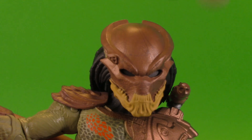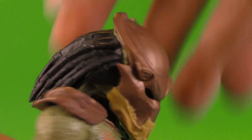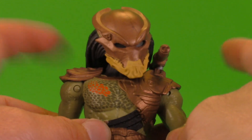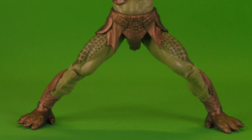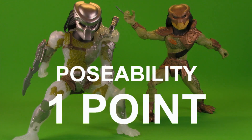Pretty much the same deal with the Berserker, but you can look side to side a lot better. Again no up, a little bit of down, and a nice tilt. Shoulder cannon moves. Swivel-hinge shoulders are hindered by the pauldrons, but you can raise them a lot higher. Same single jointed elbow, same great waist, and a pretty good spread. I really like the articulation in these figures, so it should come as no surprise that these two also get one whole point.